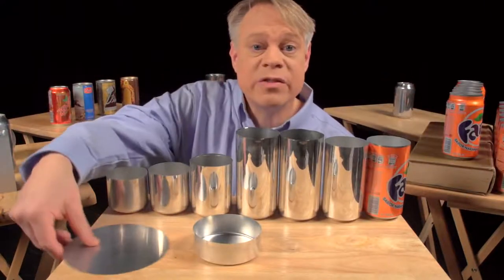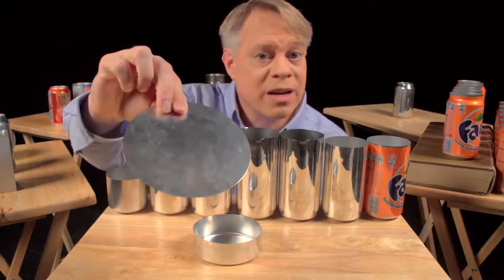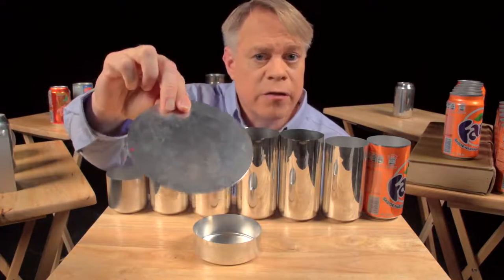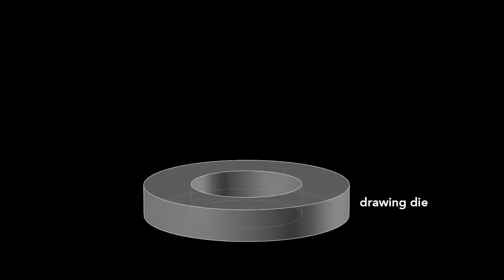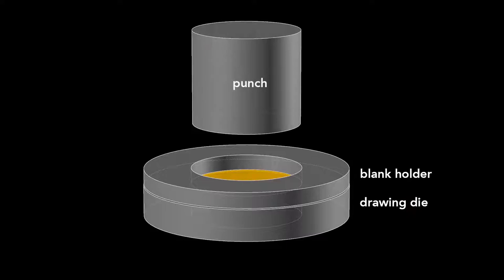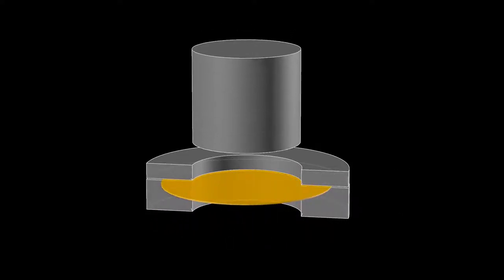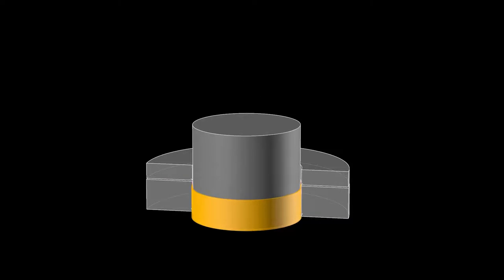The can begins as a disc called a blank, punched from an aluminum sheet about 3 tenths of a millimeter thick. The first step starts with a drawing die, on which sits the blank, and then a blank holder that rests on top. We'll look at a slice of the die so we can see what's happening. A cylindrical punch presses down on the die, forming the blank into a cup. This process is called drawing.